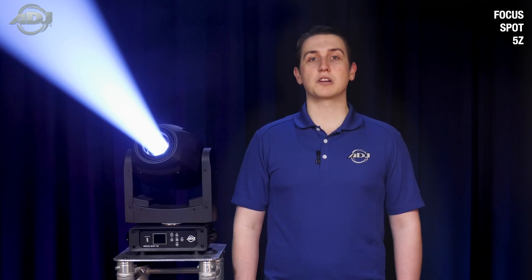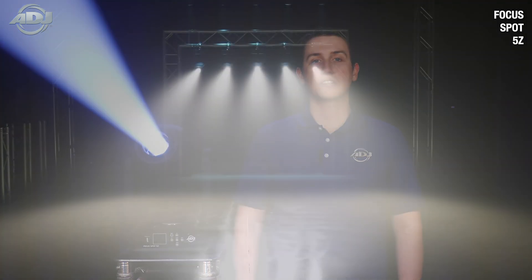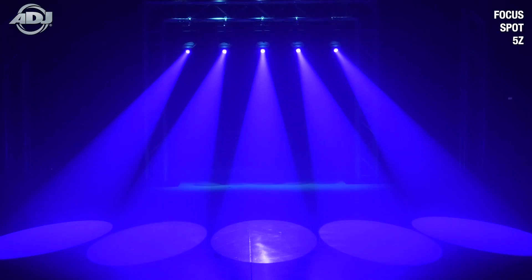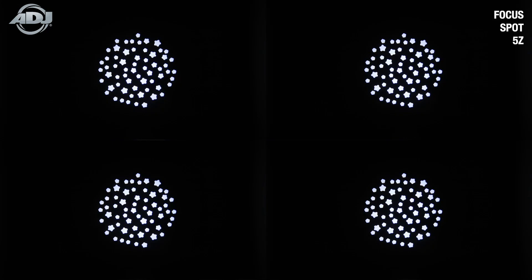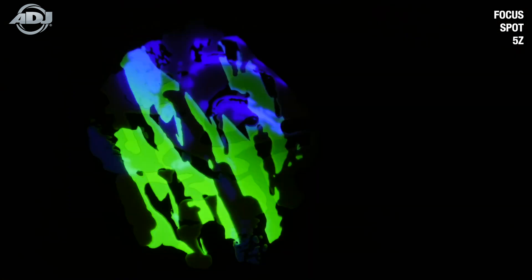What sets this unit apart from the 4Z are all the qualities of light it gains. To start, we have added a second color wheel that contains color filters like CTO, CTB, and UV, while also adding some extra pastels to mix with. The first color wheel still contains the same punchy, saturated dichroic glass filters. We've also revamped the gobo wheel, adding more texture and break-up options to choose from, as well as a 4-color dichroic glass gobo, allowing you to achieve multiple colored effects from one look.